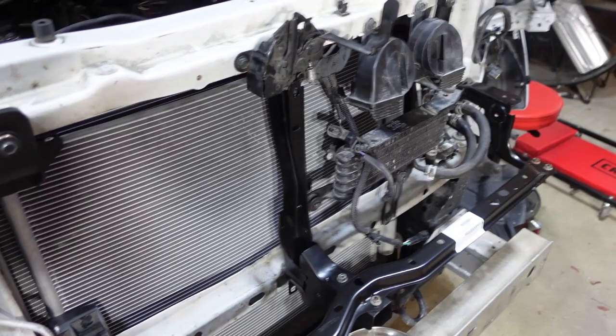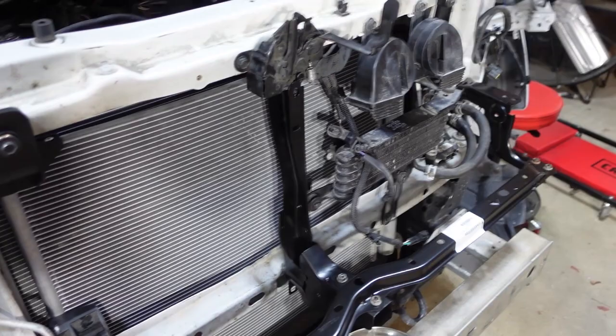In the next video we're going to test the radiator, pull a vacuum, charge the AC system, and get the truck running for a test drive. So follow us on Instagram for quicker updates. We just hit 5,000 subscribers on YouTube, which is a big milestone for us and we really appreciate that. We'll see you in the next video.